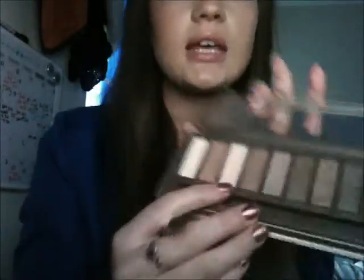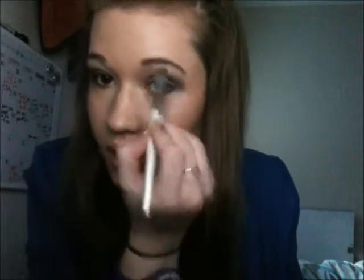For my brow bone highlight I'm going to use my Naked 2 palette with the colour Booty Call — it's a pink shimmery champagne colour. I'm using my E.L.F. flat eyeshadow brush and putting this right above the eyeshadow I've applied and on my brow bone. You don't want to drag it down or pull it anywhere — you just want to dab it on. Then I want to put a little bit of colour in the inner corner of my eye.